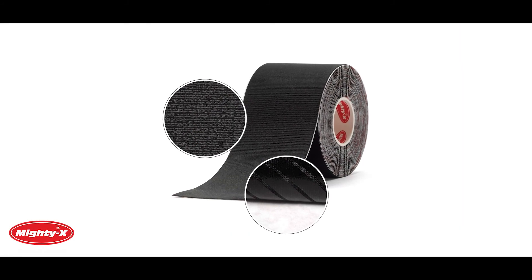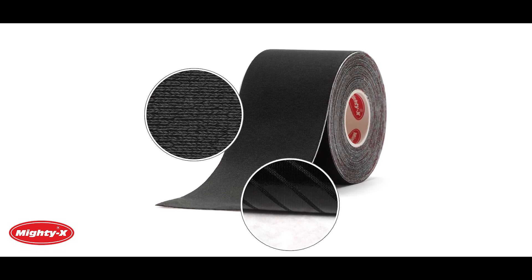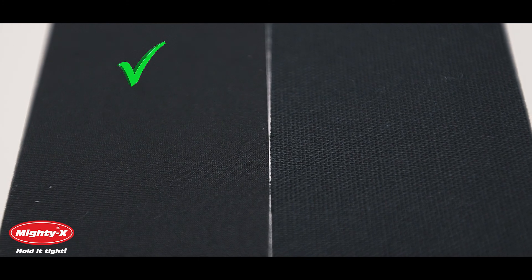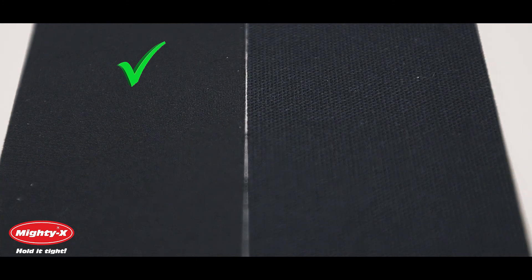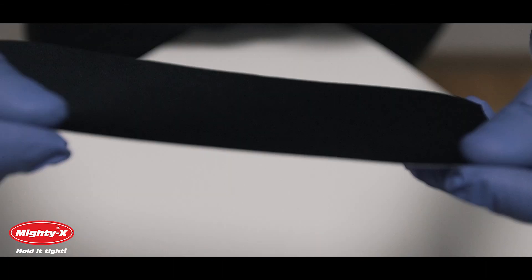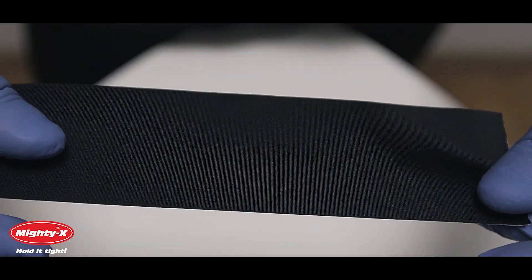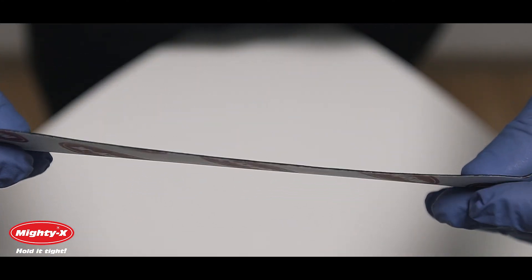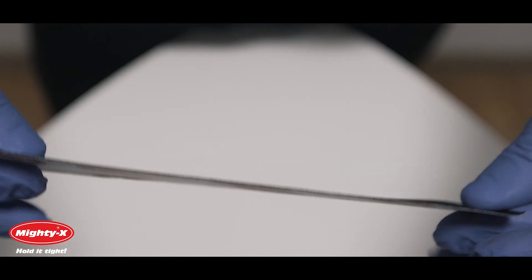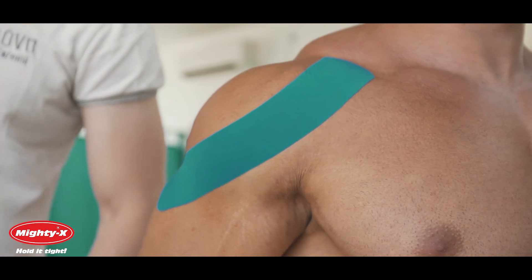Hello! There are a few things you need to know about Mighty-X Kinesiology Tape to ensure the best experience when applying it. Our tape for athletes is made with a very lightweight and silky nylon material which holds for longer and doesn't fray unlike its cotton substitutes. It is waterproof, highly breathable and twice as thin as regular cotton tape. This assures 100% smooth application for a longer hold, but there are a few rules to follow if you want it to hold for days.